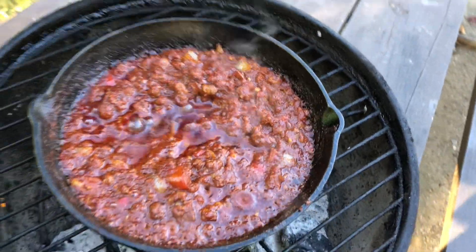It is done, the chili is ready. We're going to grill up some bread to go with the chili and then it's time to plate this bad boy up and eat it.